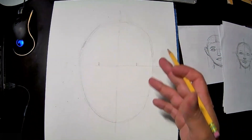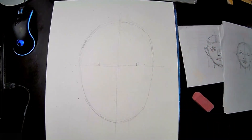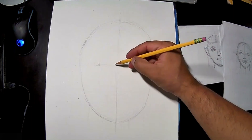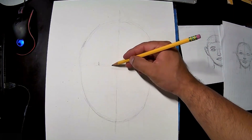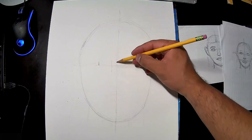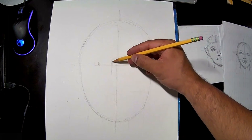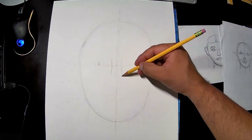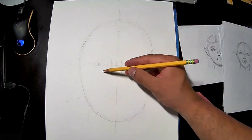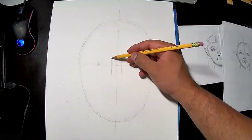It already kind of looks like a face. The first thing I like to do is start with the nose. The nose should line up with this middle line — one side of the nose here, one side there. You don't want it too big or too small; this is just about right.